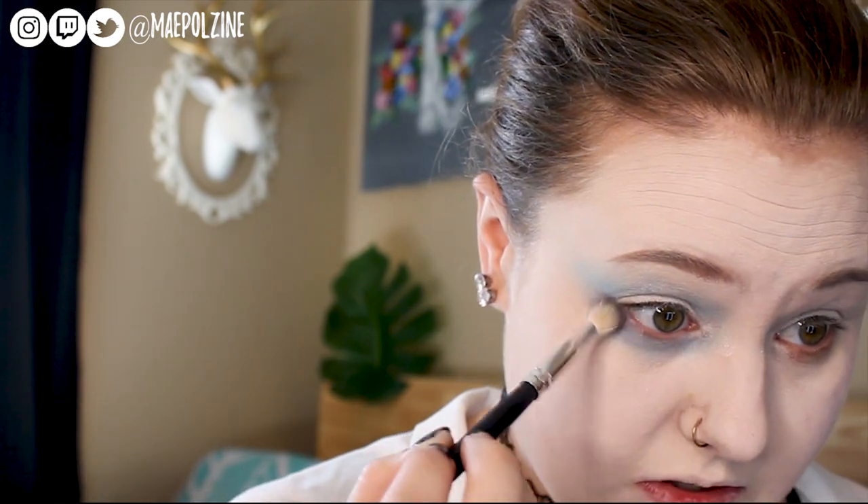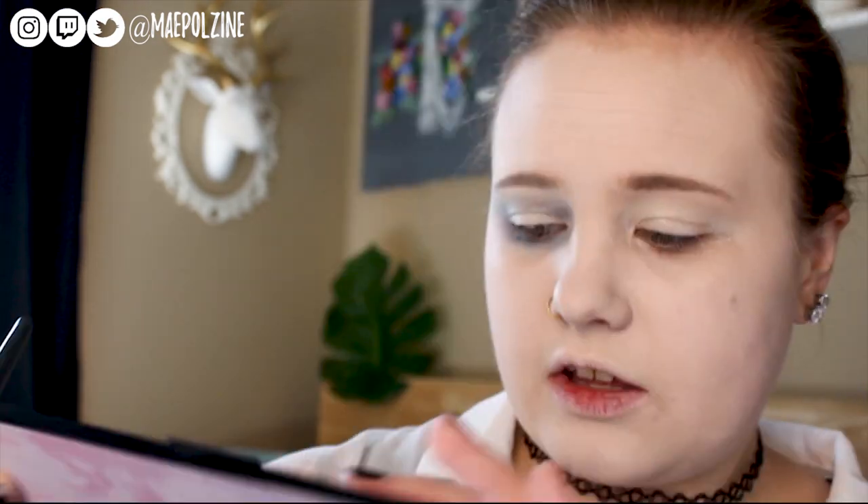She was using a gray, so this is me grabbing and dipping into the Anastasia Beverly Hills Sultry Palette to grab a gray shade. I actually forgot I even dipped into this palette — I thought I didn't but I did. I'll be doing a different video on that palette in the future.